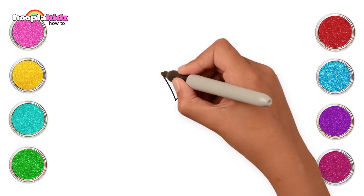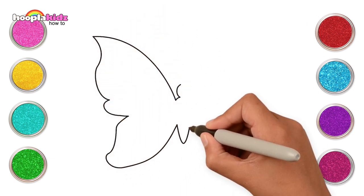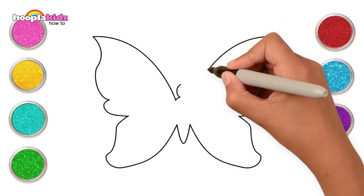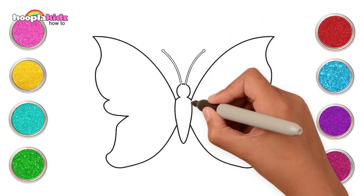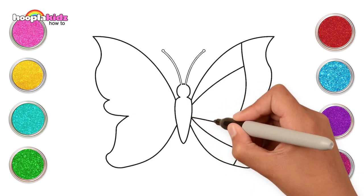Hey kids! Today we're going to draw a lovely butterfly. Let's start with its wings, small body, another wing, and its antennas. That was super easy — let's add the pretty details too: curvy lines and small circles.